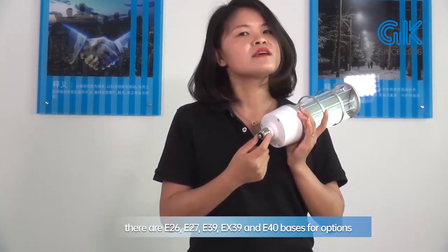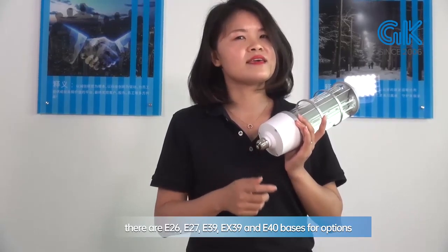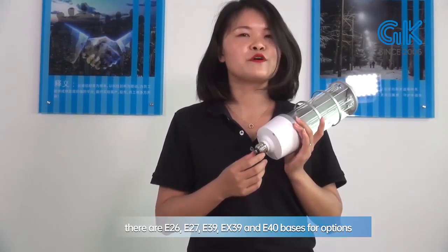For the base, we have E26, E27, E39, EX39, and E40 options available for your choice.